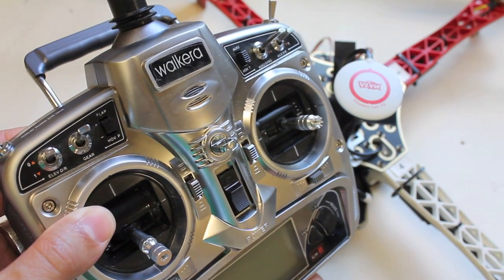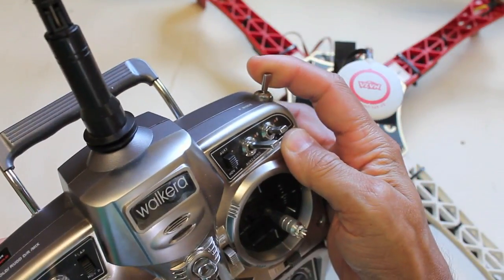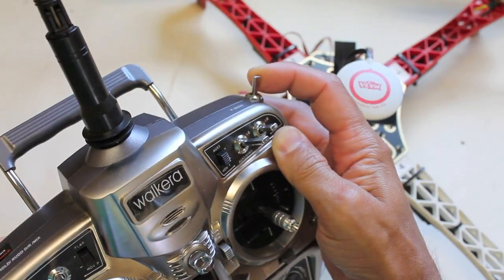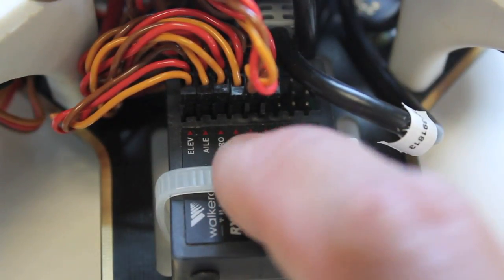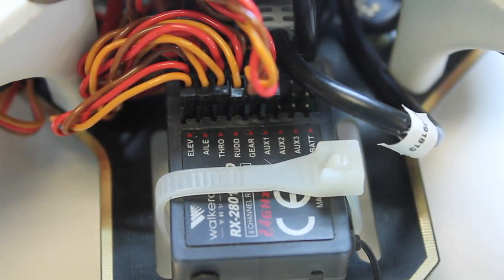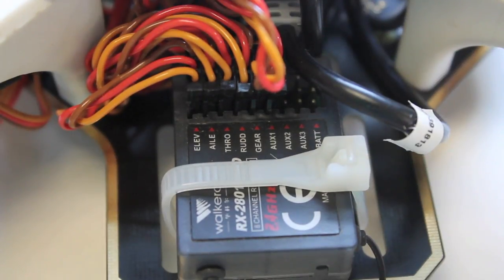The menu navigation on here is pretty intuitive, but what I wanted to do in this video is walk you through the three-way switch to control the different flight modes on the NASA flight controller. The first thing we do in setting up this configuration is connect the gear channel and run that into the U port on the NASA. The U port is what is used to control the different flight modes. We're going to set up GPS attitude mode, GPS fail safe mode, and manual mode with the three-way switch.